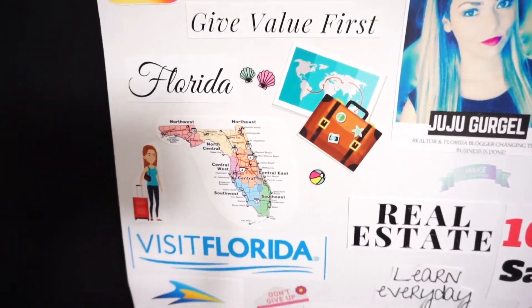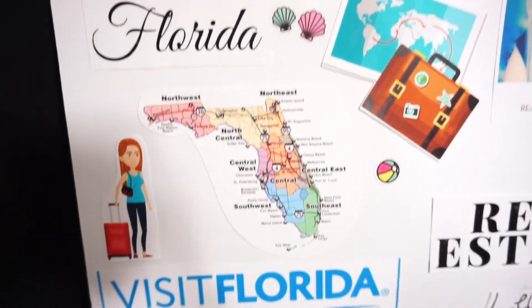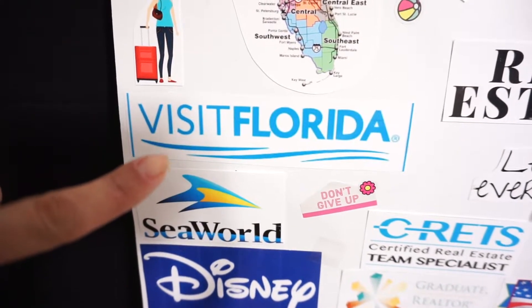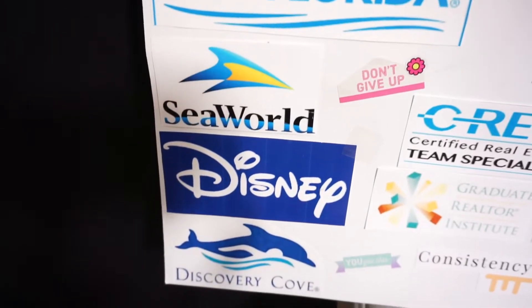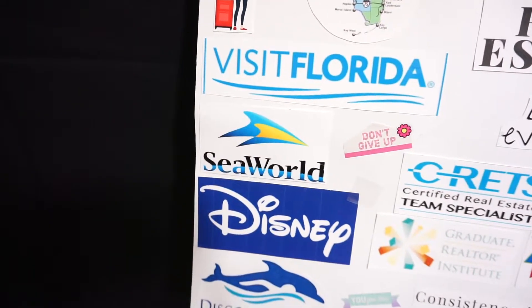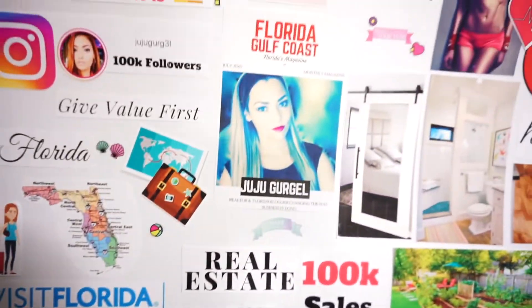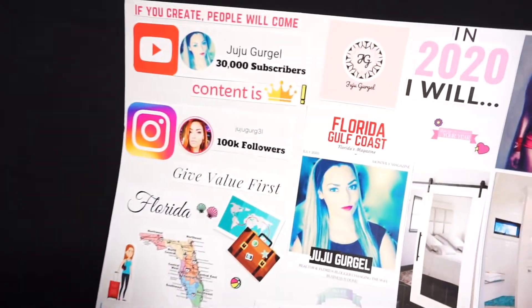I love living in Florida and my main travel goal is to explore the entire state of Florida first before going anywhere else. I put 'visiting the state of Florida' on here and also 'Visit Florida.' Then on the bottom I have SeaWorld, Disney, and Discovery Cove — I'm hoping to work with these four brands in 2020, and I'm going to say I will work with them.